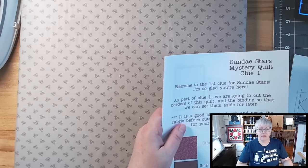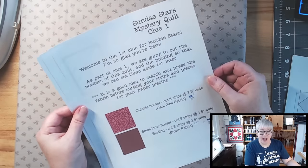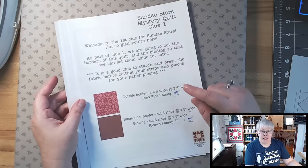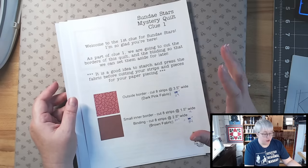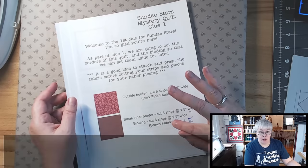Let's come down to the pressing board and I'll show you what these downloads are. The first download consists of three sheets. The first sheet is going to tell you the strips we're going to cut from our yardage for the large border, the binding, and the small border.